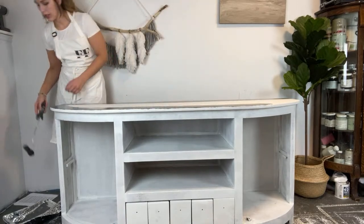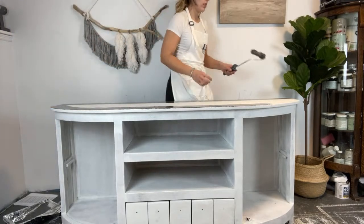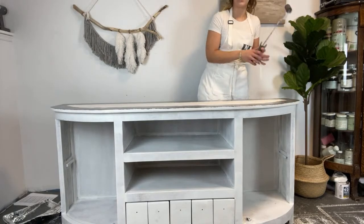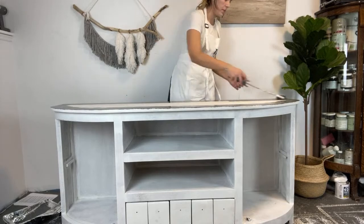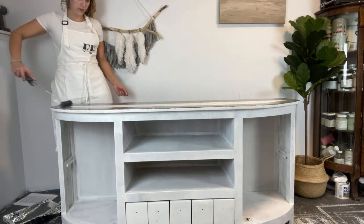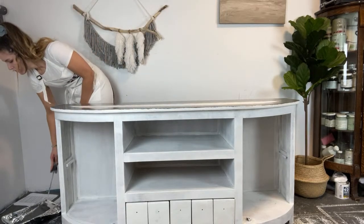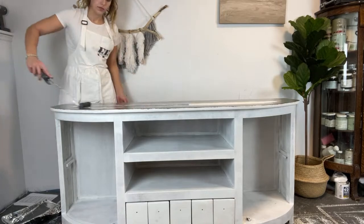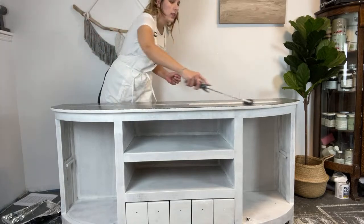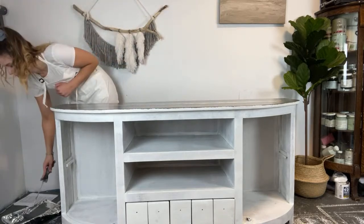If you guys have any questions, you can leave them in the live chat as well. I have a few more questions I'm going to answer once I get this top done.